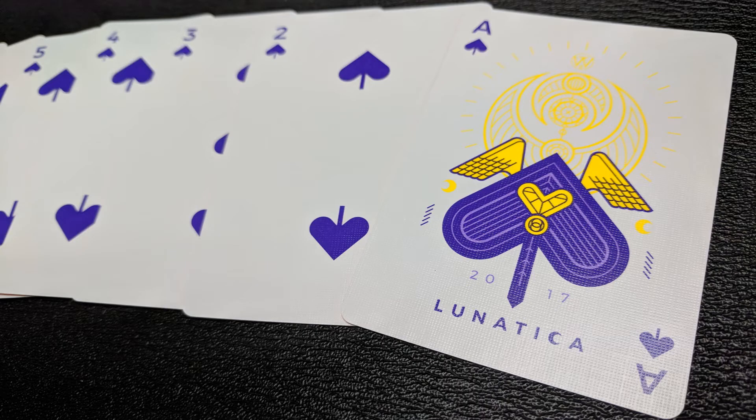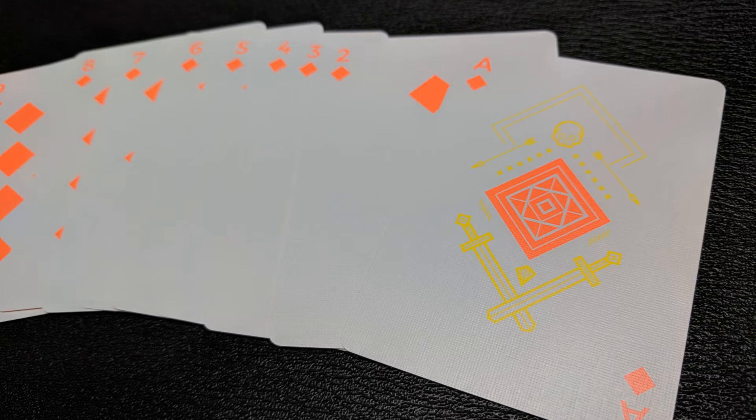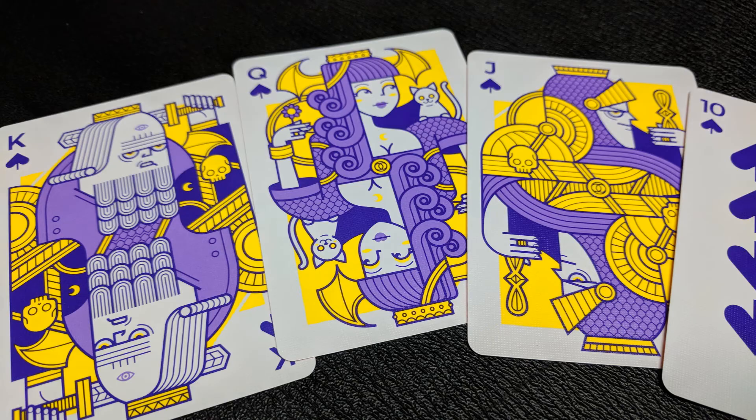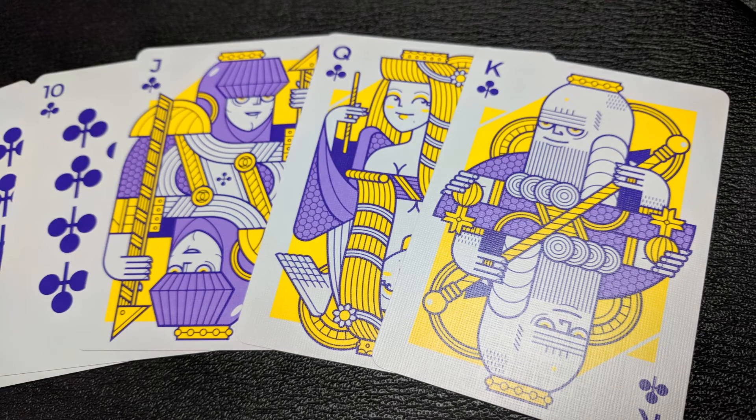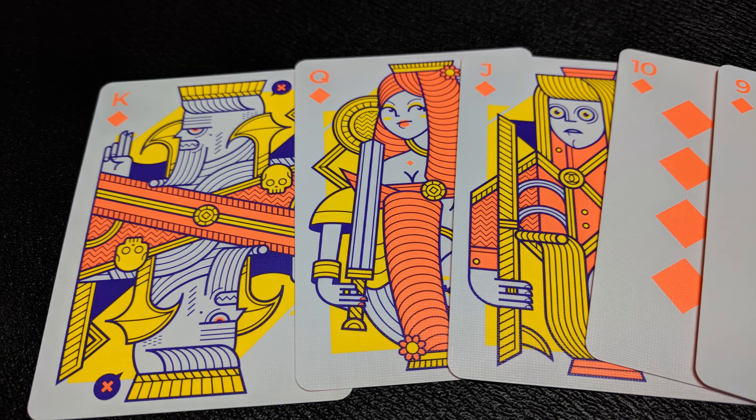The pips and index cards for the Solstice deck are both simple and geometric. You're going to see navy blue for the black suits and orange for the red suits. In the Solstice deck the different suits represent different things, and you're going to see that represented in the court cards. The spade court cards represent evil, the hearts courts represent passion, the clubs court cards represent good, and the diamond court cards represent fury. So the traditional black suits have a positive and negative, and the traditional red suits have a positive and negative.